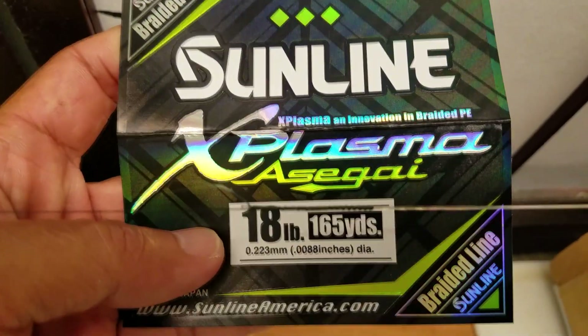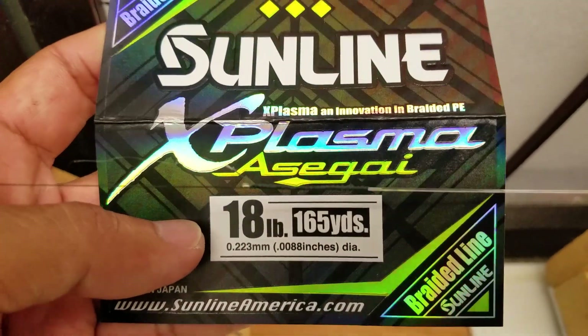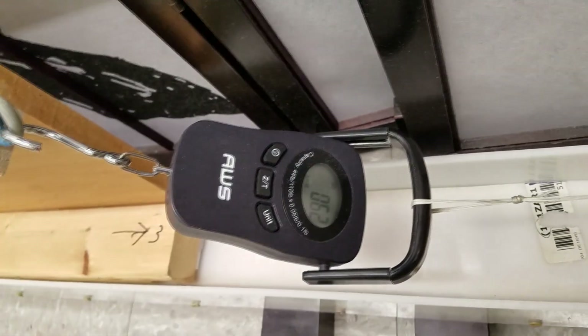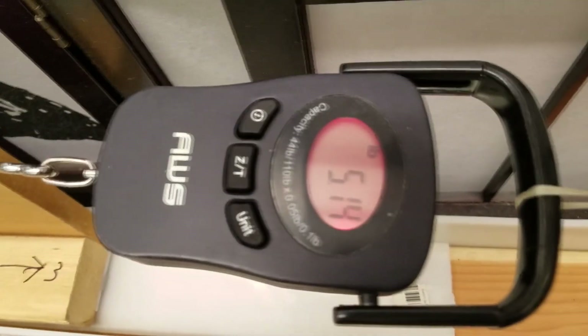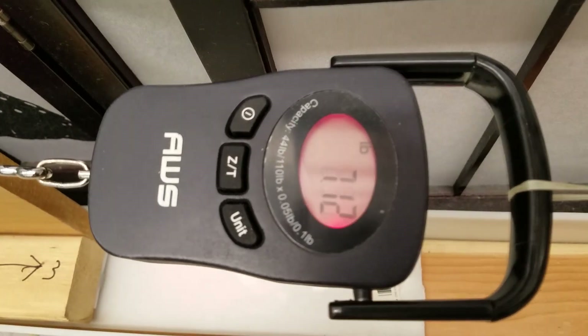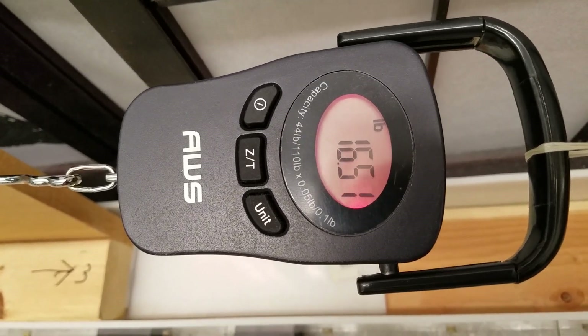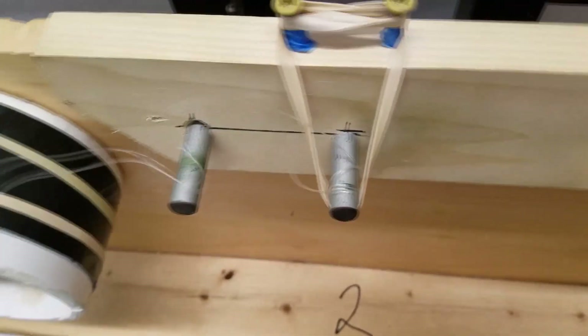The new Sunline Plasma 18-pound. This one with a Rolex knot, which is an FG knot variation. FG knot came in at 19.45. ABS is about 25. Not enough of an improvement to bother with the Rolex knot.